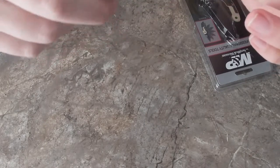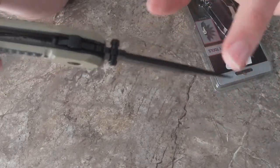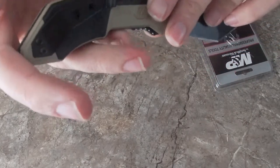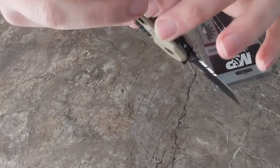Overall I'm impressed with the quality. I don't feel any burrs anywhere — not on the blade from where they sharpened it, not on the handle where they've milled everything out, and not even inside of it as far as I can get my fingers in there.